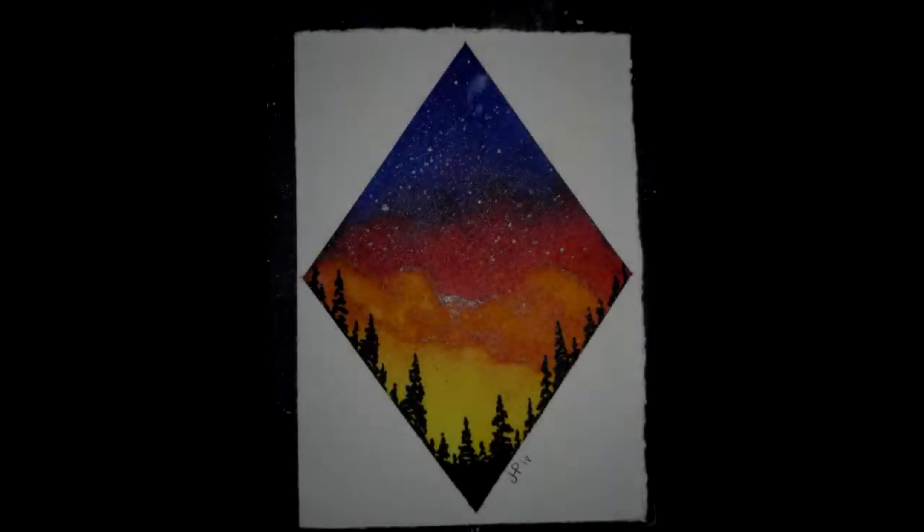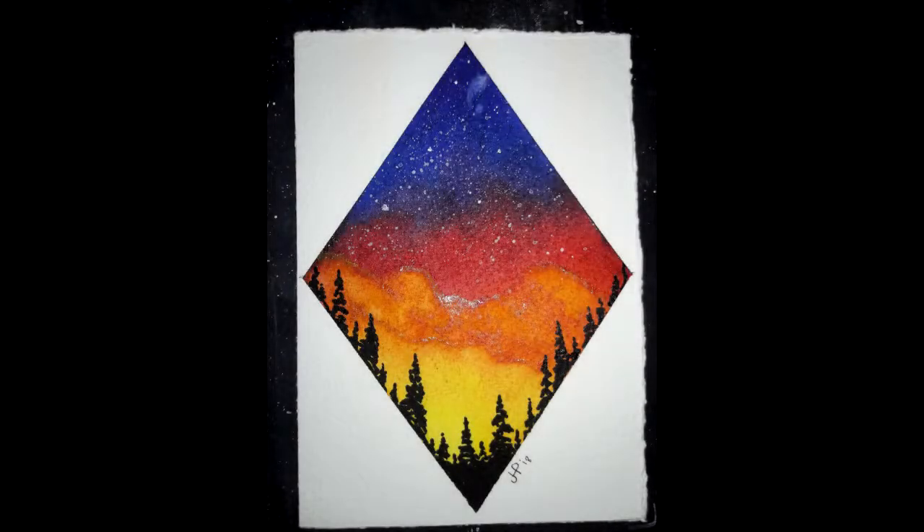It's time for part four of our Starry Sky Watercolor Stars tutorial. This session we're going to be doing our stars, and for me this is the most fun part of the whole painting. You're not going to need a whole lot of supplies — we'll talk about that in a minute — so let's get ready and have some fun.